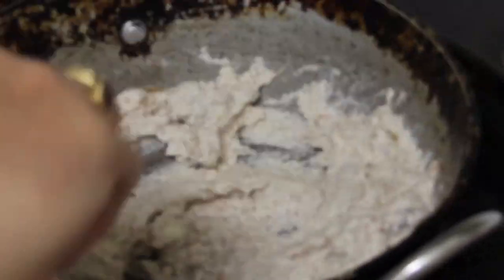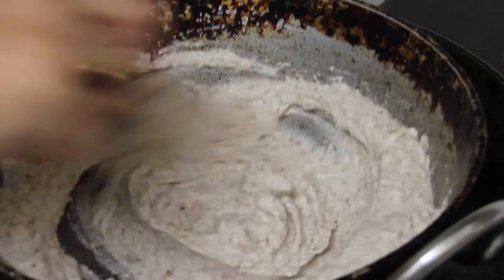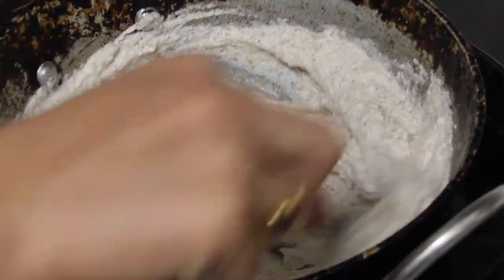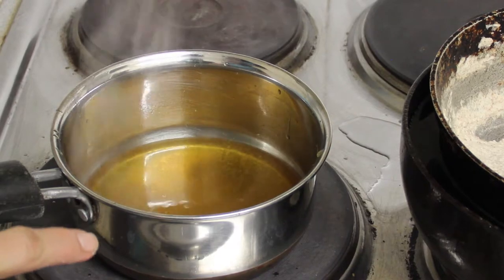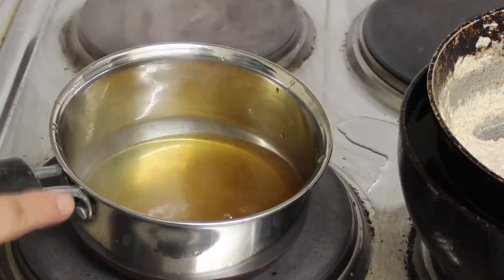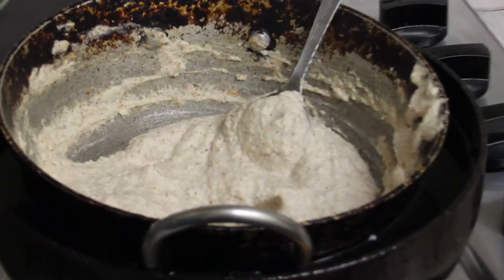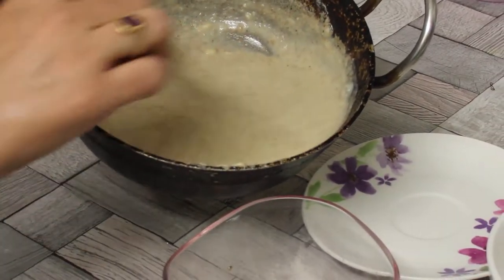I'm going to give it a good mix so the Irish moss blends well with the almond paste, then allow this mixture to heat for around five to ten minutes — it depends on how hot the water is in the saucepan below. Boiling the water first will speed up the process. The molasses syrup is now ready — it's boiling and slightly thicker — so I'm switching off the gas and adding it into the warm almond and Irish moss paste, which is nicely blended.